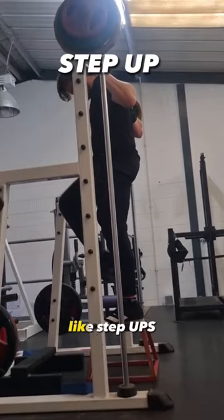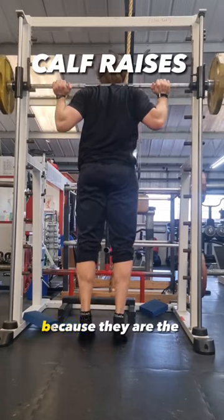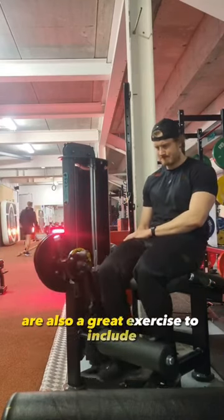Exercises that focus on triple extension strength, like step-ups, are also perfect for developing strength in contact. Nordic curls are the most important muscle in developing acceleration and also general conditioning of the lower body, with knee extensions and hamstring curls also being great exercises to include.